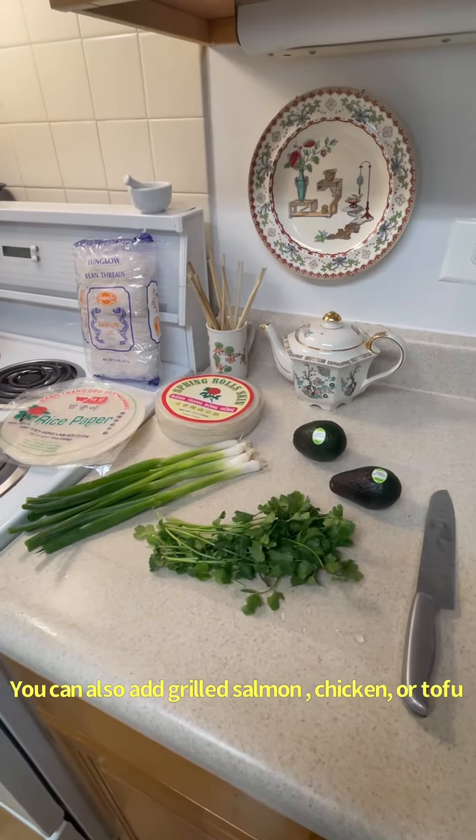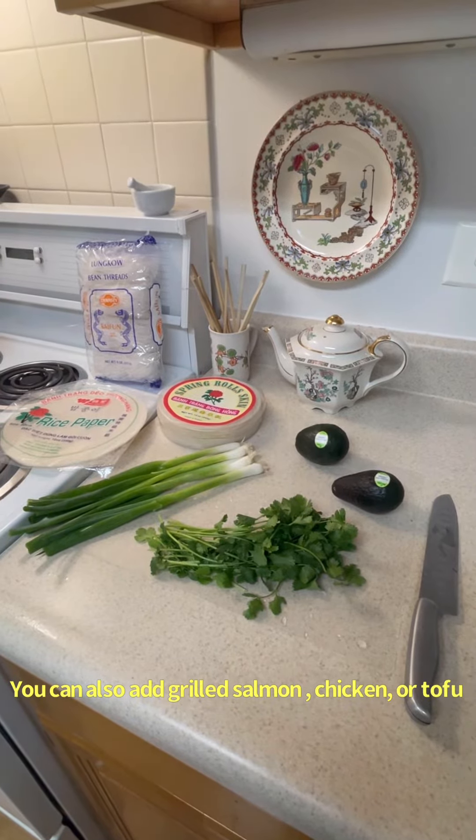Hi folks, today we are making fresh Thai spring rolls.